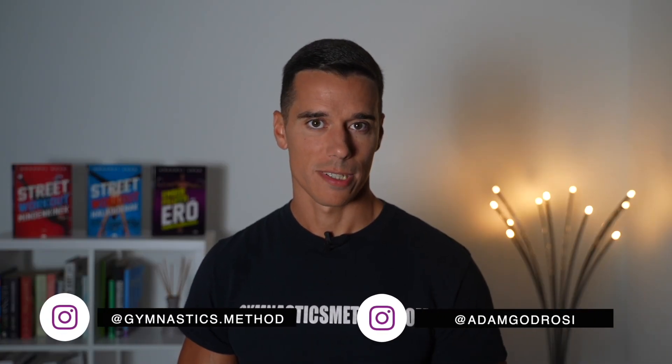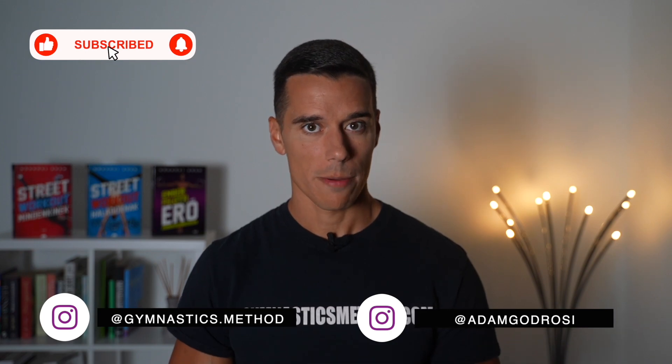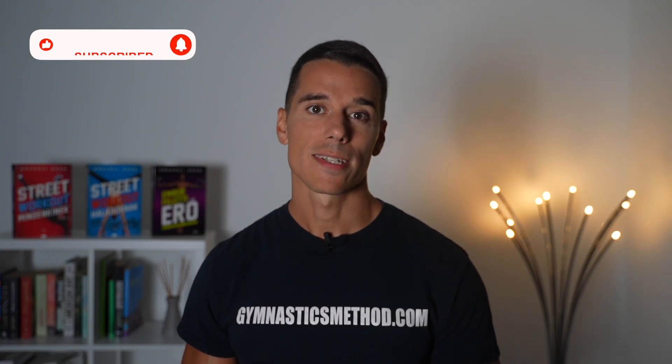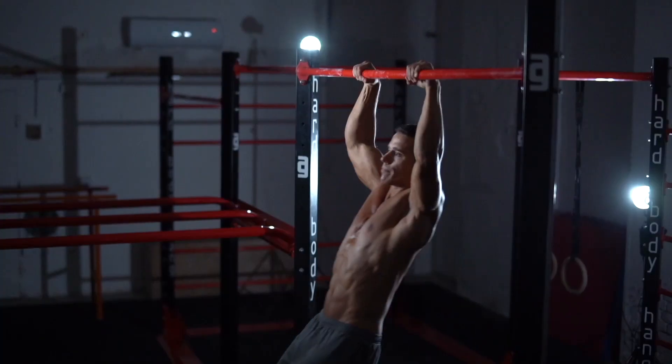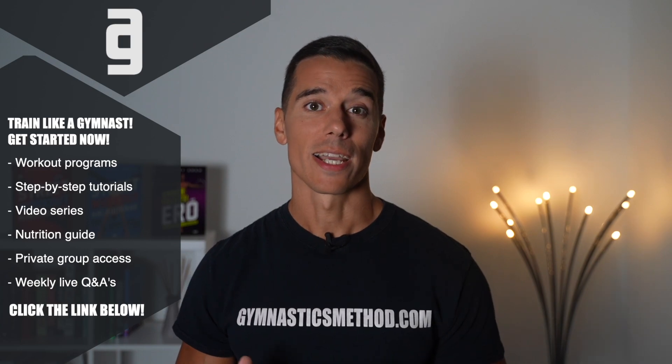What's up guys, it's Adam from GymnasicsMethod.com. If you don't want to miss my upcoming videos make sure to subscribe and click on the bell. And if you want to get access to all the Gymnastics Method workout programs, tutorials like planche, handstand or muscle up, nutrition guide, daily workouts and much more, click the link below and get started today.